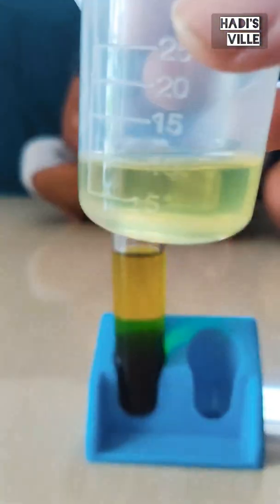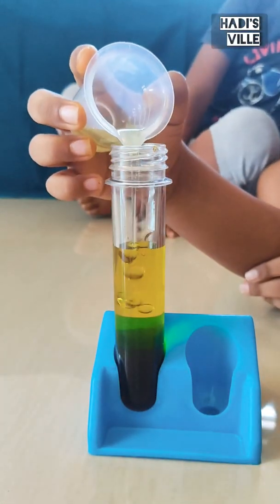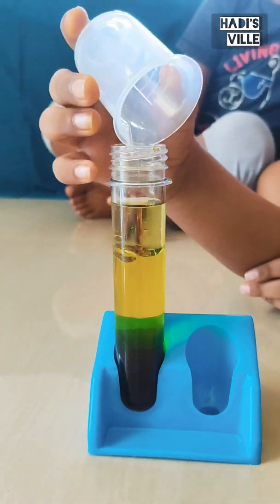Now we need 10 ml of vegetable oil. Wow, that's floating on the water.